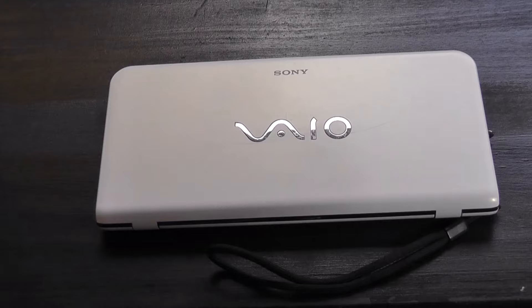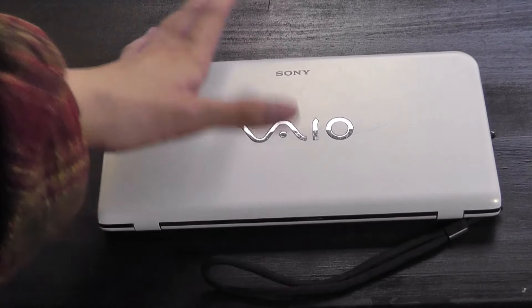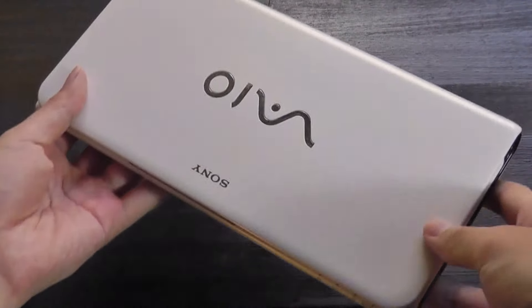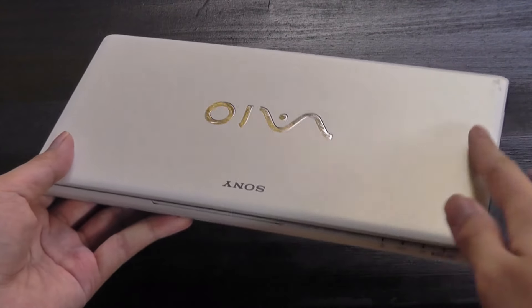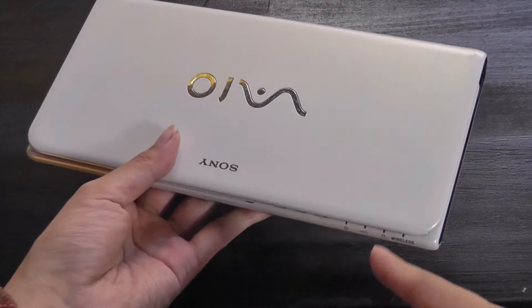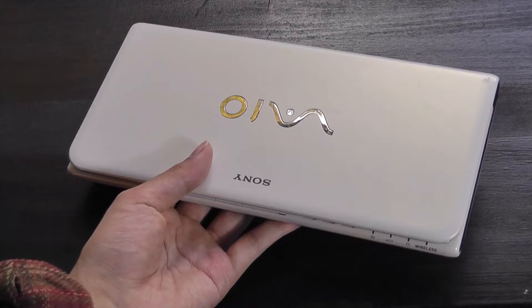The entire package weighs in at less than 1.3 pounds — pretty much half the weight of most other small netbooks. The main chassis is built out of polycarbonate plastic, but it doesn't feel too cheap. It still has a reassuring overall feeling to it. I love the rounded corners giving it almost an envelope-like design, which has held up extremely well.